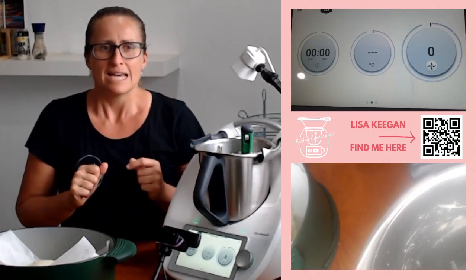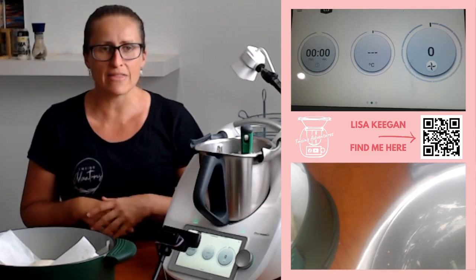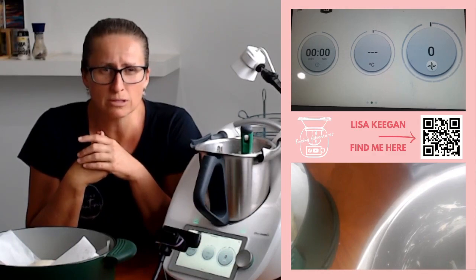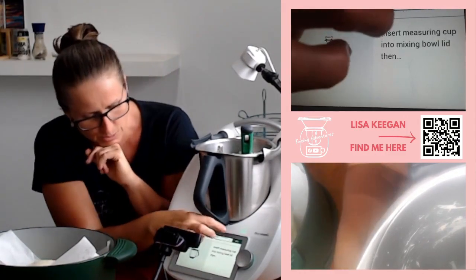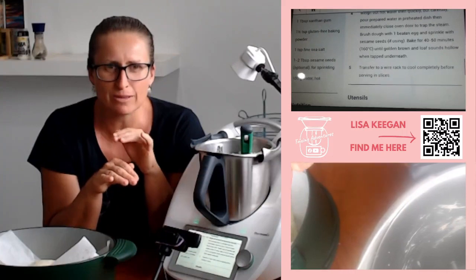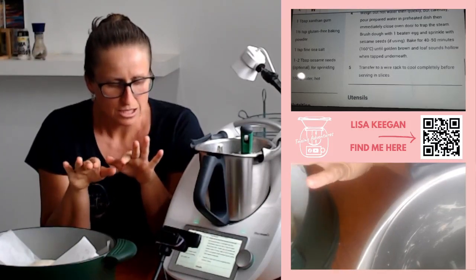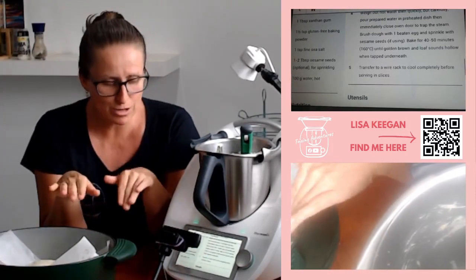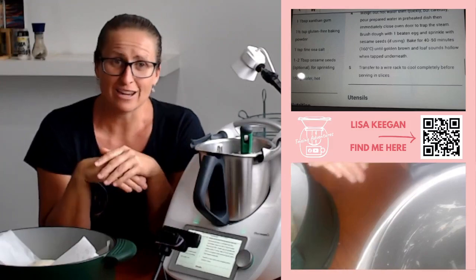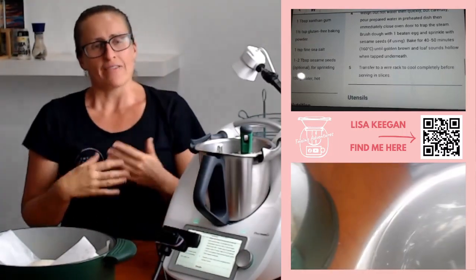After proving, get it into a preheated oven. Let me check the recipe — it's 160 degrees for 45 to 50 minutes. They suggest water in the oven to make it crusty, but I've never done that. Just put it straight into the preheated oven after proving — no need for water in a dish, even if you're making this as a regular loaf of bread.